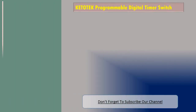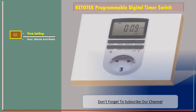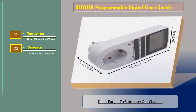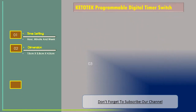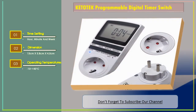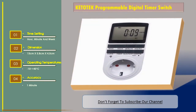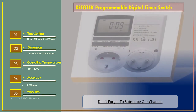Number two: Key to Tech programmable digital timer switch. Features: time setting by hour, minute, and week. Dimension: 13 cm x 5.8 cm x 4.5 cm. Operating temperature: minus 10 to plus 40 degrees Celsius. Accuracy: one minute. Work life: greater than 100 hours.